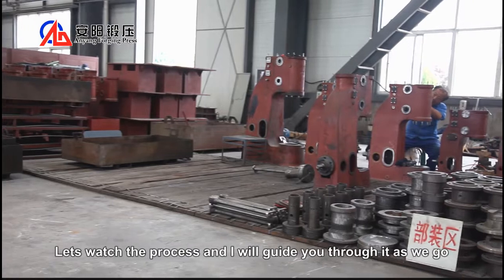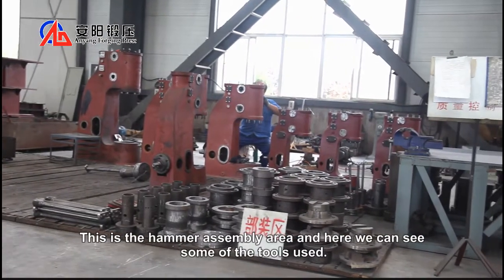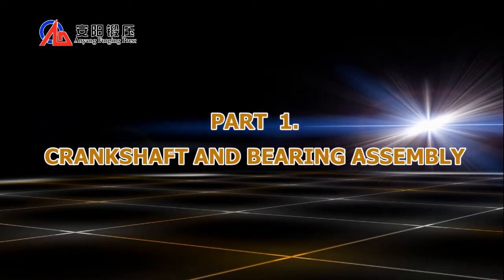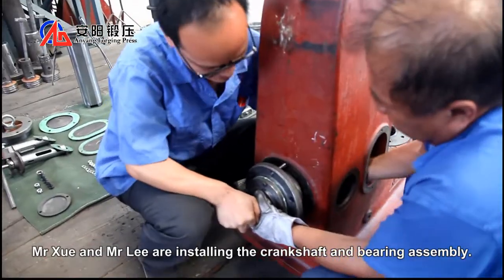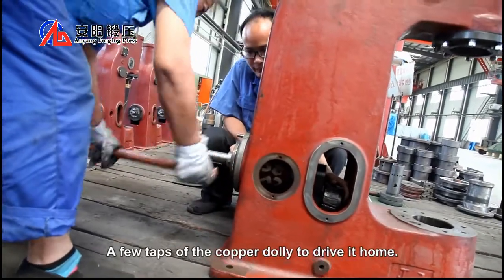Let's watch the process and I'll guide you through it as we go. This is the hammer assembly area and here we can see some of the tools used. Mr. Schweig and Mr. Lee are installing the crankshaft and bearing assembly. A few taps of the copper dolly to drive it home.